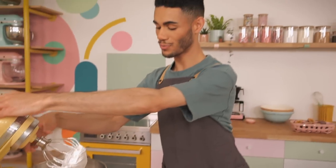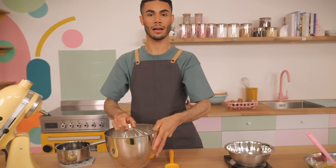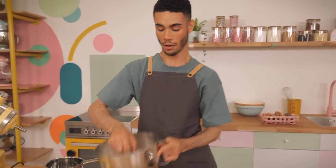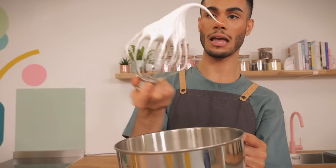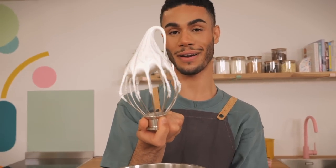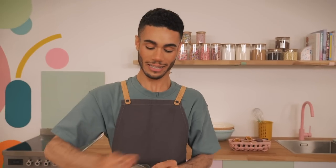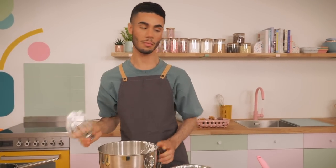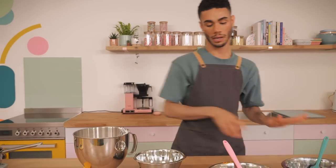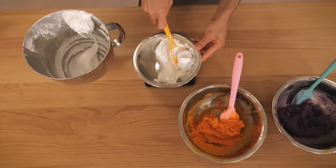The meringue is ready — it's nice and cool, still has a tiny bit of warmth but is essentially room temperature. It should look super thick, glossy, and have a bit of a peak to it — very satisfying! We'll tap all of it off the sides of the bowl to incorporate everything. Because we've got two colours, we're again going to weigh all of this and divide it by two.